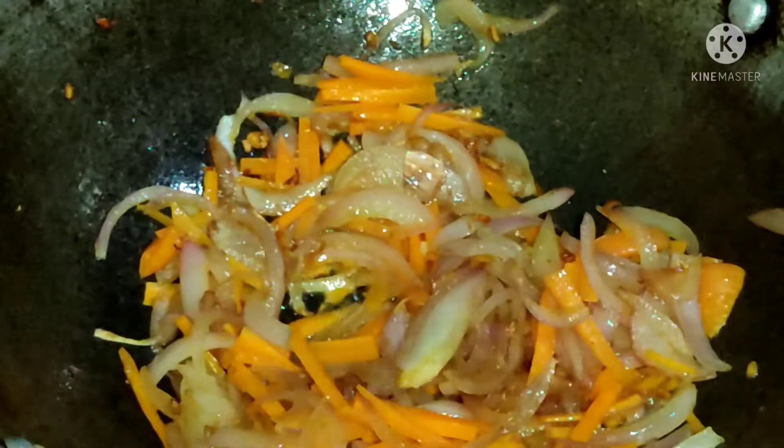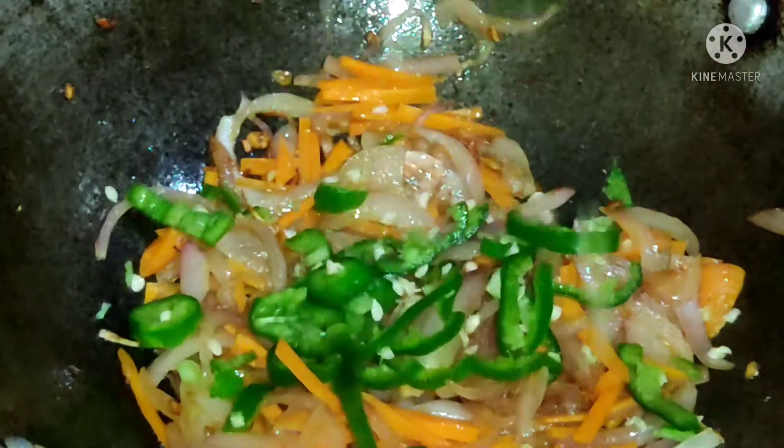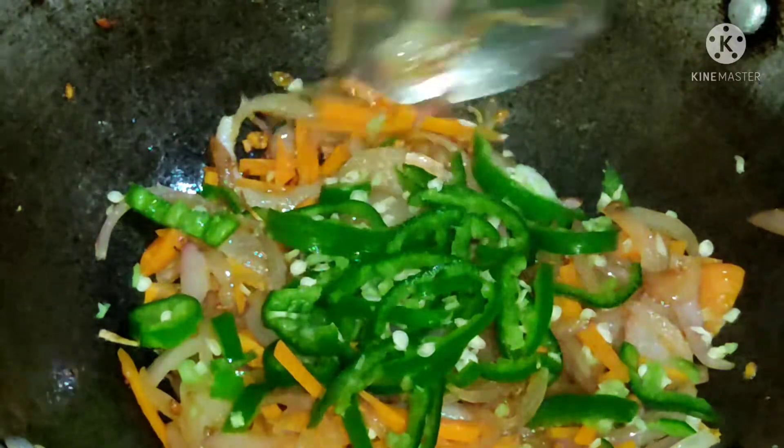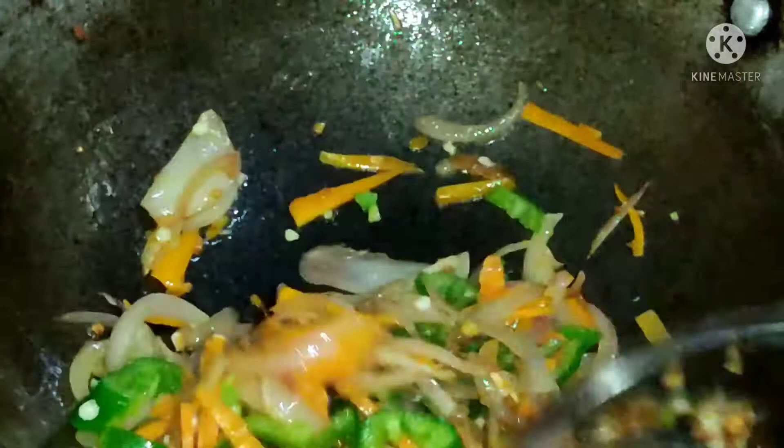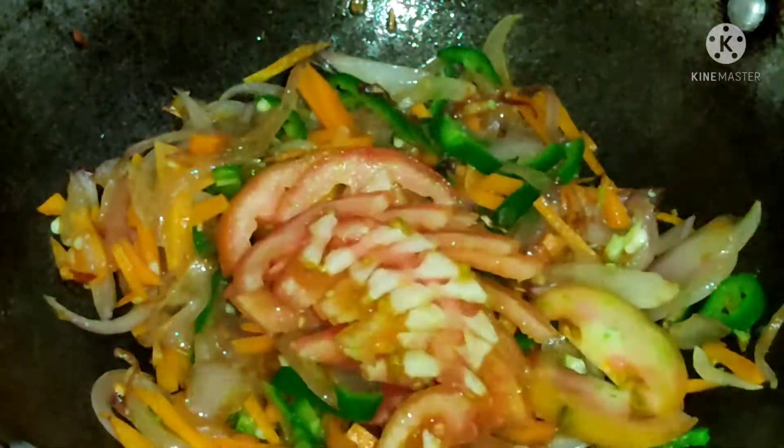I have cut a big capsicum. I have cut a little steam as well. I have cut a little bit of the pieces. I have divided them with tomatoes.